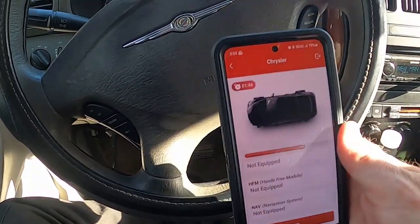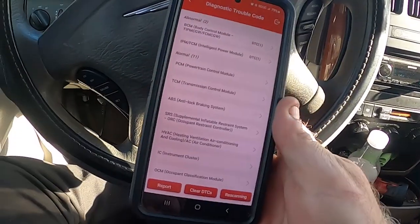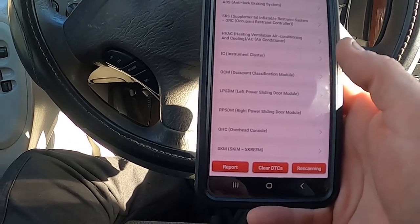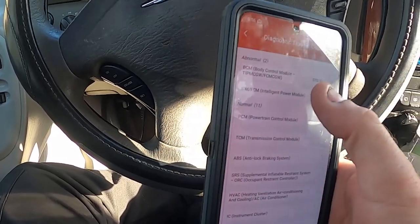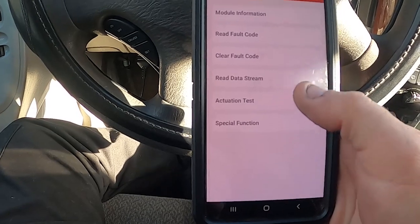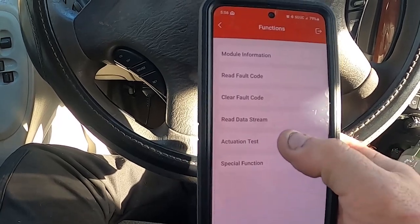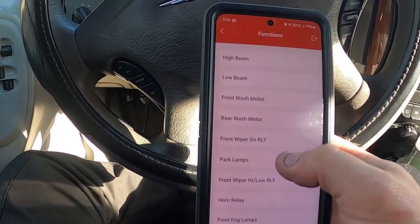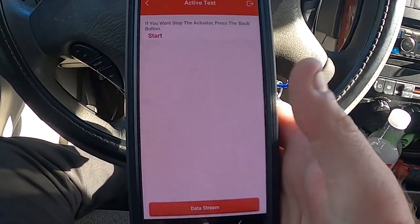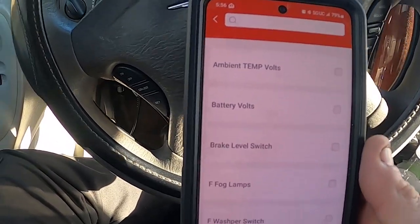I'm going to pause for a minute, wait for it to scan, and then show you what I'm talking about. Okay, we're back. It went through and scanned most of those items. So you can see you have special functions, actuator tests, data stream, clear faults, and module information. Watch this — I'm going to actuate the relay. Look at that — see, turn it off. That's the more powerful type of scanner; that's what they can do.